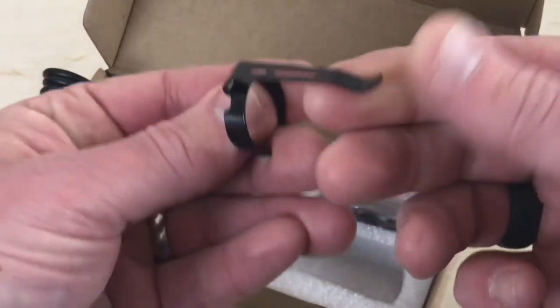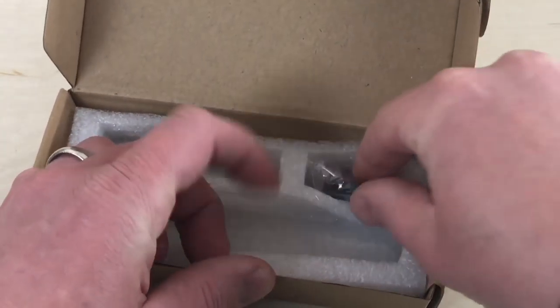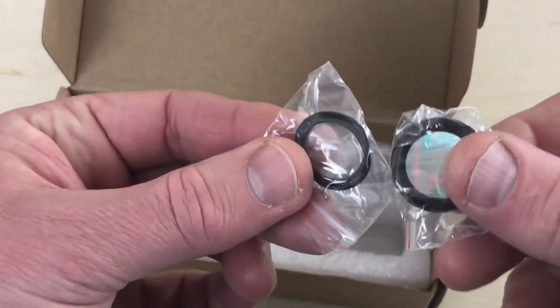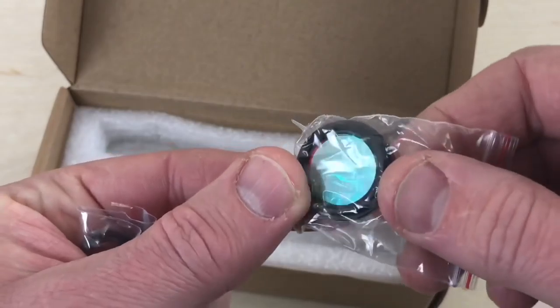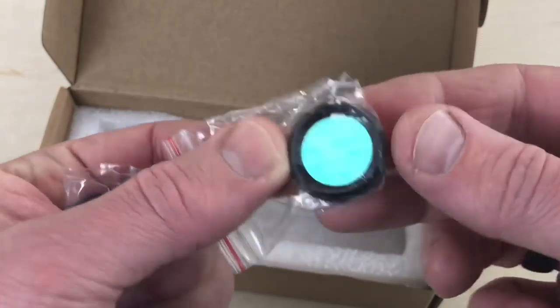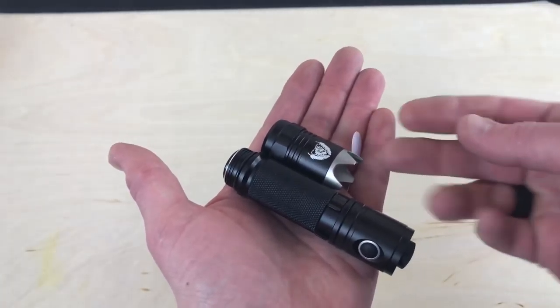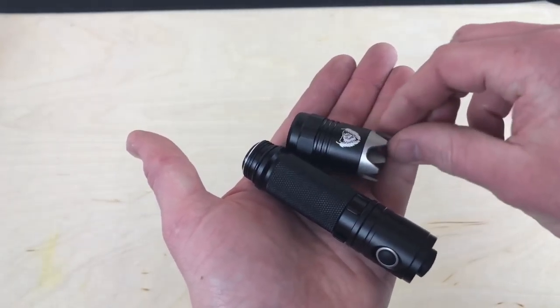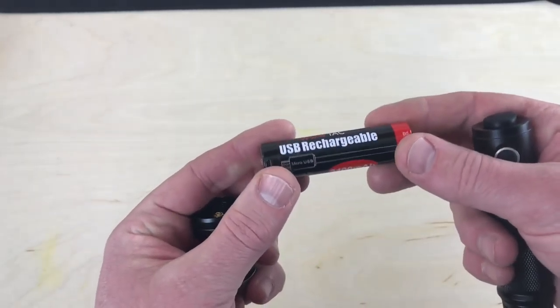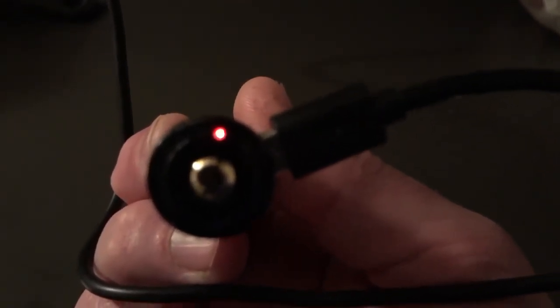The other components include a pocket clip and a USB for recharging. We also get a couple of filters and some O-rings. I've disassembled it — it does have that little piece of paper that comes between the battery and the connection point, so make sure you take that out. It comes with an 18650 battery at 3400 milliamps. It is rechargeable, but there's no port on the light itself — you plug the micro USB into the battery charger directly.